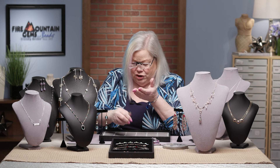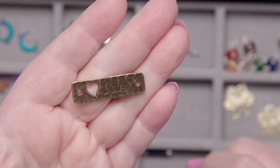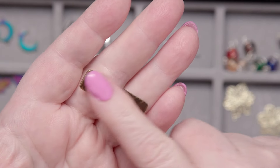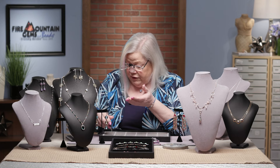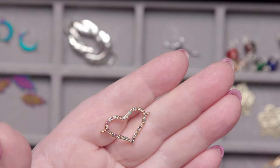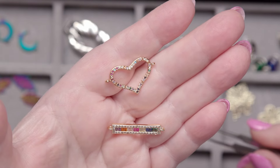Get out there and use your creativity! How about this — a bracelet component. You can also give it a bit of a curve if you want to make sure it fits somebody's wrist better. We've got them with pavé-set types of stones — glass or CZs.